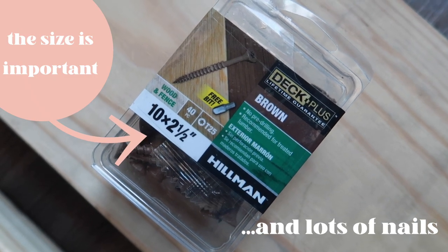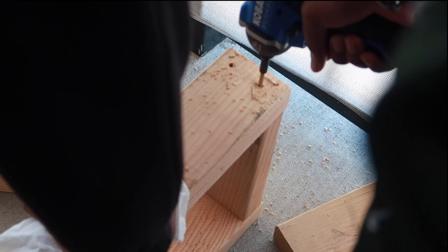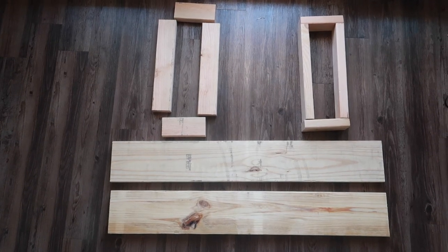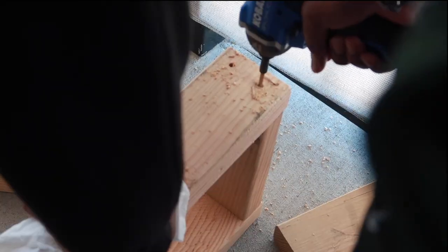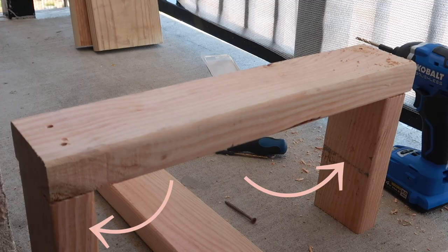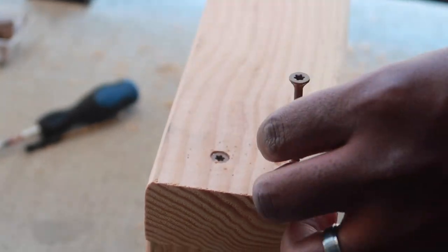We're going to start with the legs of the bench. I recommend using an extra wood piece to drill into first so you know exactly where you want to drill your holes and to make sure the drill bit is the correct size. We found it much easier to build the four smaller wood pieces together to form the rectangular leg shape. Stand it upright, pre-drill holes in all four corners — you should be able to drill into the top piece and the longer piece underneath, so the holes are already lined up when it's time to drill in the nails.